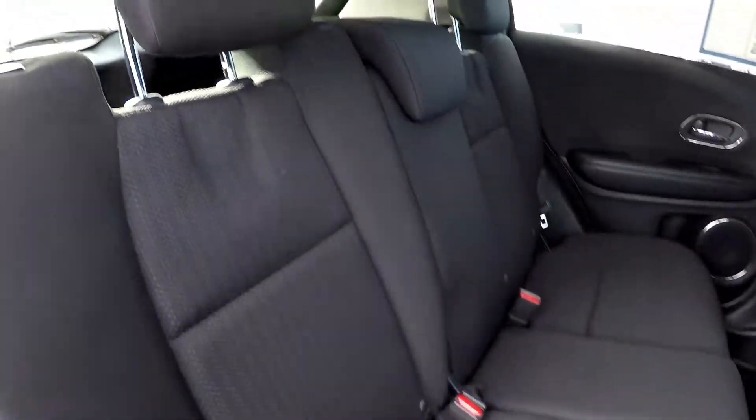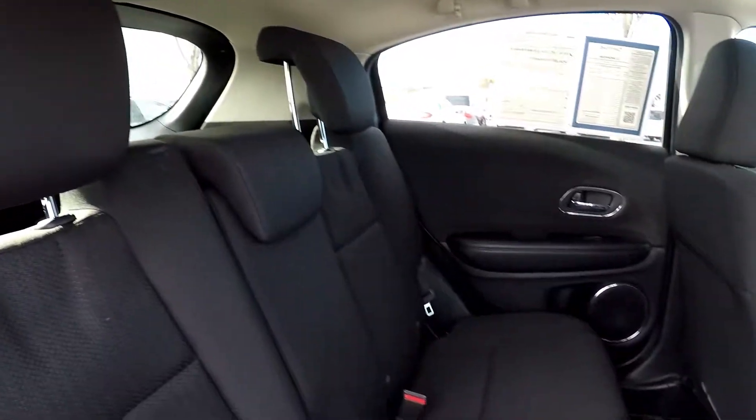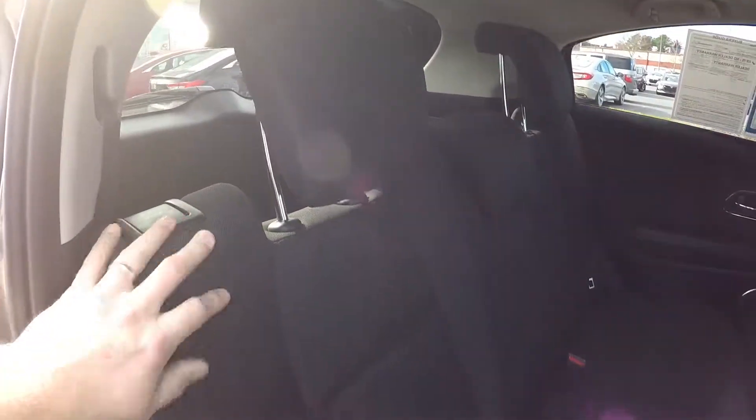Coming in from the passenger side, taking one more look around. Your seat release is going to be right here, dropping those seats down flat into the floor.